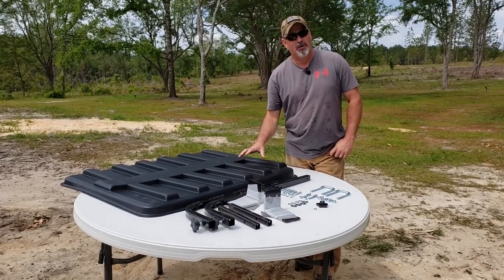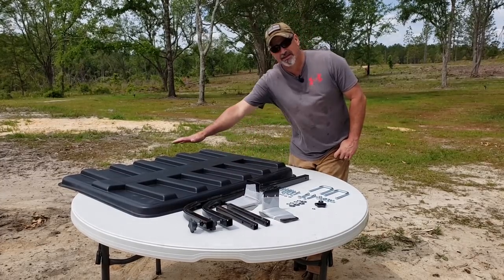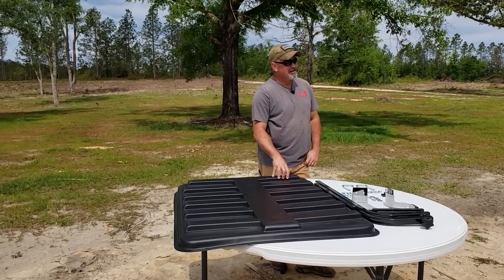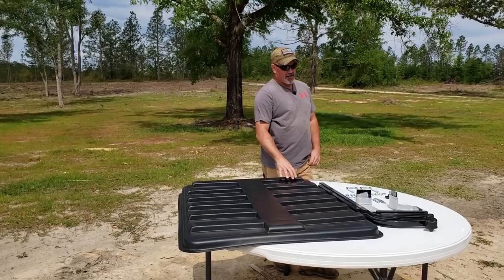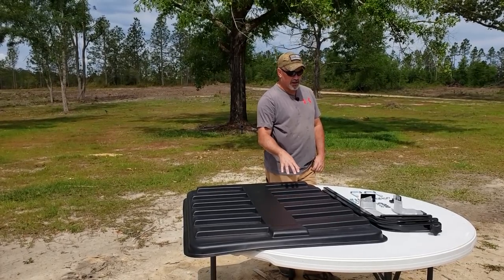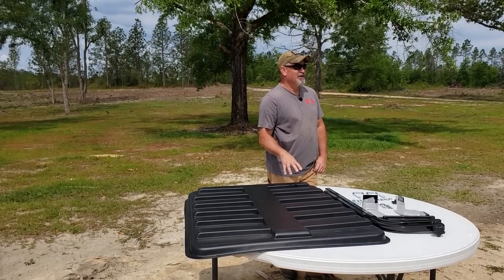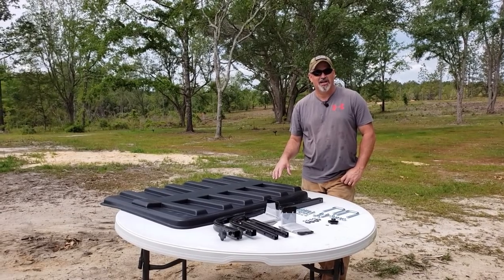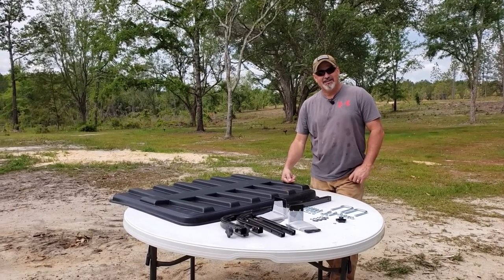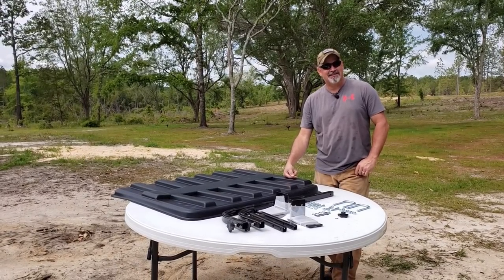Let's talk about each component. This is the actual canopy itself. It's made from injection molded plastic. It's UV resistant, very durable, and high quality — it's not going to fade, warp, or twist. I think there's even a video of Don shooting a 20 gauge shotgun through this thing showing how durable and tough it is. You know you're getting a good product when someone's testing it with shotguns.